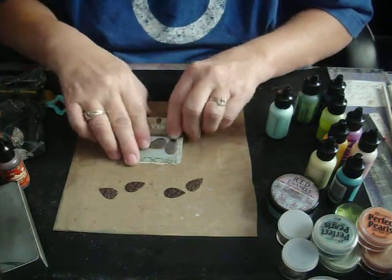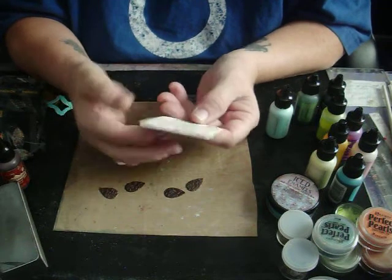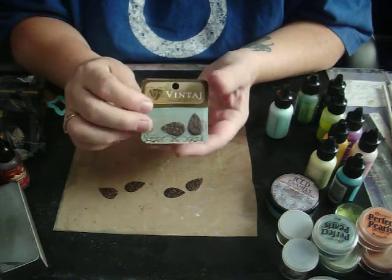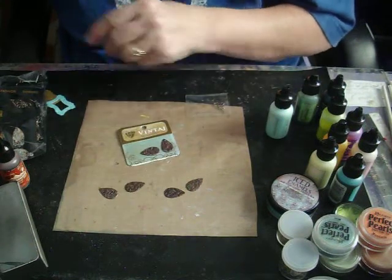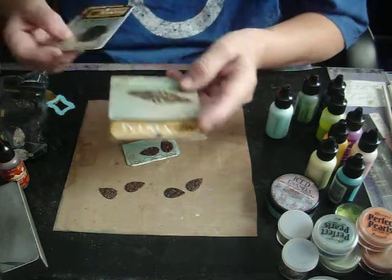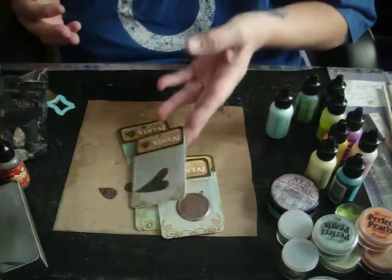These are what I'm using. Vintage is from Spellbinders, and it's a line of vintage-looking metal earring, ring, necklace, or whatever kind of parts. They just come in all shapes and sizes, and you can do a lot of different things with them.